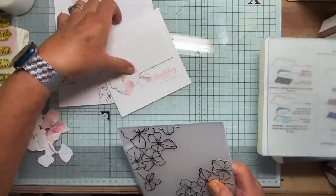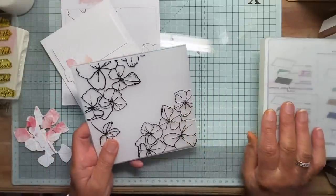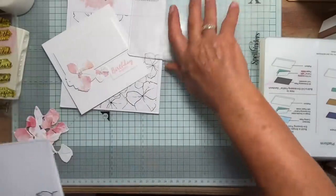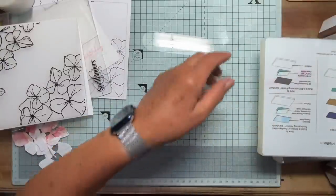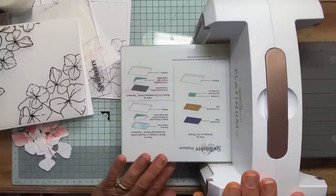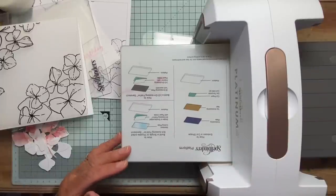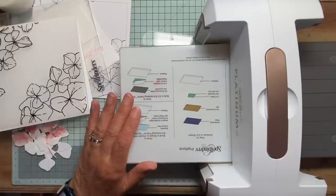I had a bit of a problem with that, which I'll tell you about now. You may encounter this with your die cutting machine — you may not. When you cut or emboss anything in your embossing machine, you should feel a little resistance but it shouldn't be a huge effort. If it's really really tough, the sandwich is too thick. Don't do it — you'll ruin your machine.